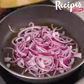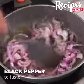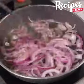Transfer the onion into the pan, season it with salt to taste, black pepper to taste, and sauté over low heat for 10 minutes, stirring occasionally.